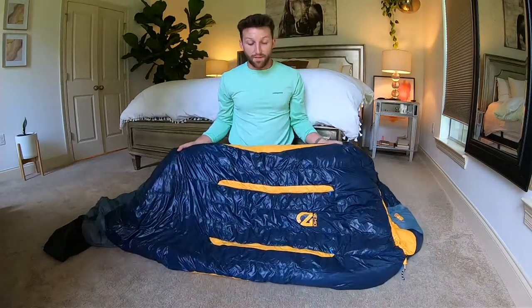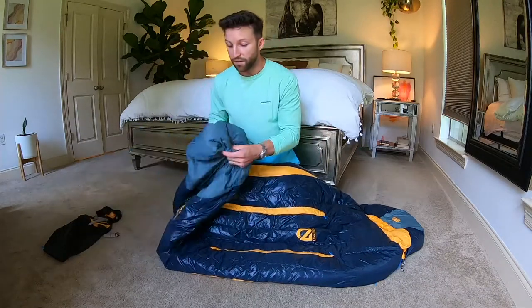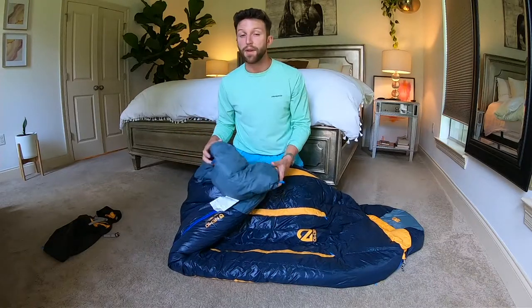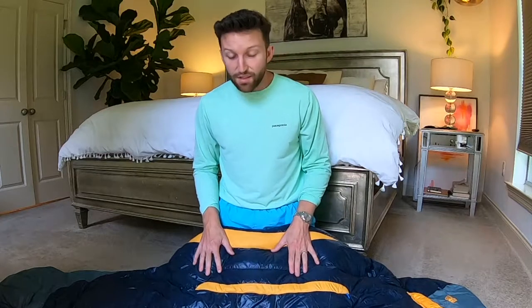Looking at the bag, you can see it's made out of nylon ripstop. The shell on the top is actually 30D nylon, while the footbox is 40D nylon. Basically, the higher the number, the thicker the strands of nylon, making it more durable in the footbox area. Also, the inner lining, the shell, and the footbox are all water repellent.